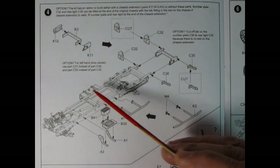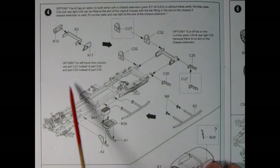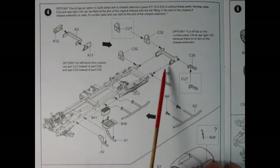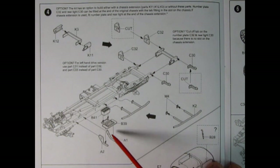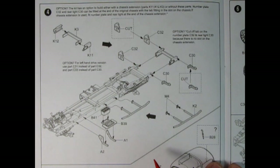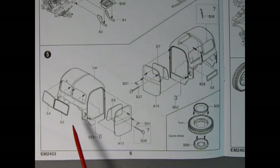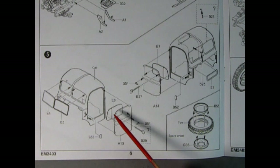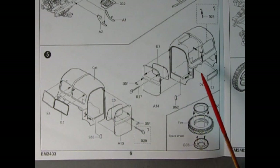The chassis extension option is showing how the lights work, and then here we have these side rails which I believe are for the step to get into the truck. We also have our battery being glued onto the battery pan, and some more brackets being glued into those holes — even the bars are three-piece, with little end pieces on them.